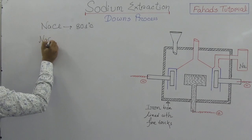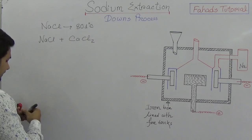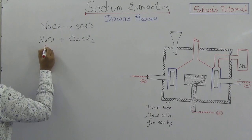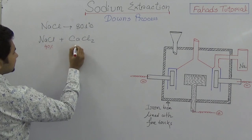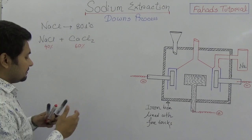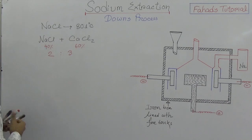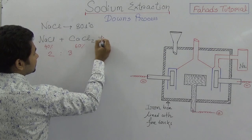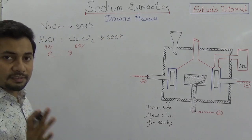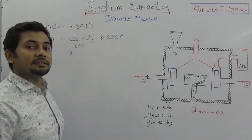To lower the temperature, sodium chloride is mixed with calcium chloride. Sodium chloride is given as 40 to 42 percent, and calcium chloride is 58 to 60 percent — a ratio of approximately 2 to 3. When this mixture is used, the melting point is lowered to 600 degrees Celsius, which is comparatively more feasible.